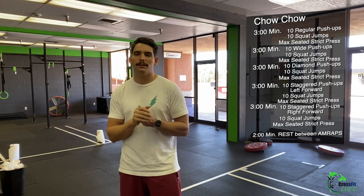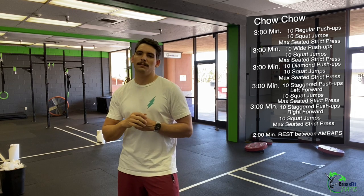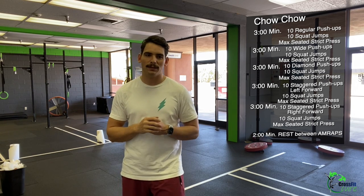Then you're going to rest two minutes, and go into your second AMRAP, and so on — resting two minutes between every three-minute AMRAP. It is 15 minutes of work with two minutes of rest between each. That is the workout. Ciao, ciao.